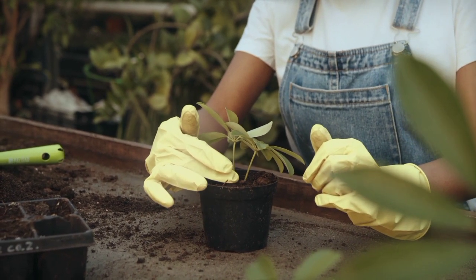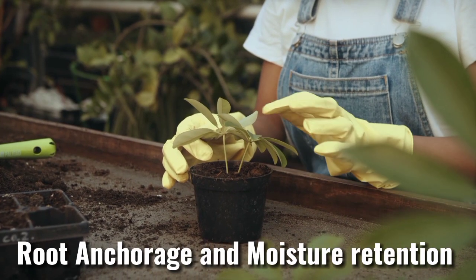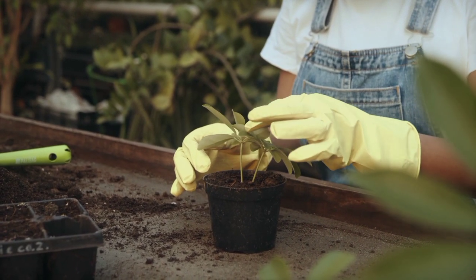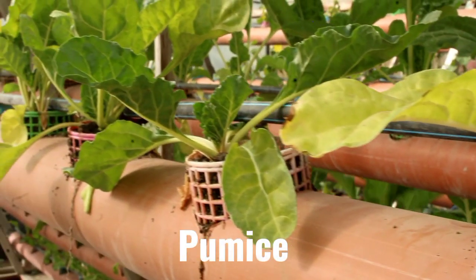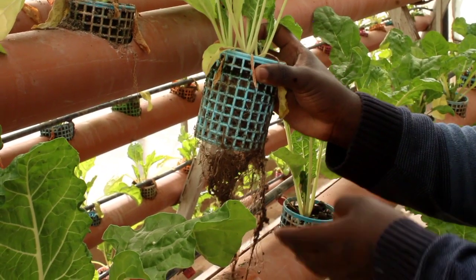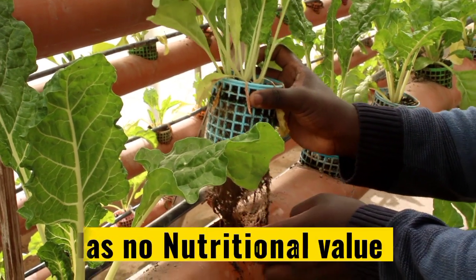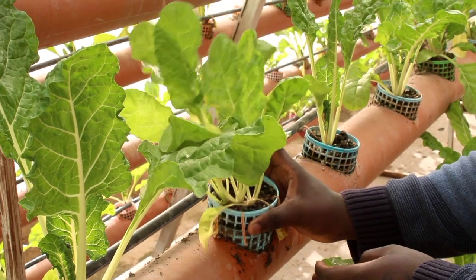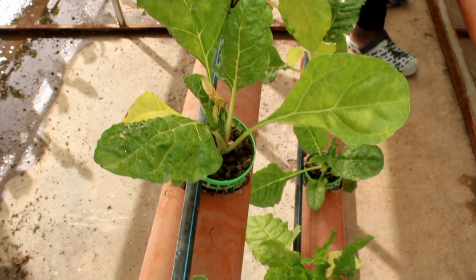this system utilizes pumice and coco peat for the purposes of root anchorage and moisture retention respectively, as Mr. Moses explains. What you see here is what we call pumice, or volcanic rocks, and their function is only anchoring the roots — root anchorage only. There's no nutritional value to the crops. Pumice is porous, so adding coco peat enables it to sustain some moisture for a given duration for the crop to absorb.